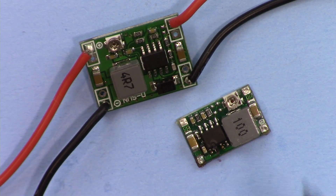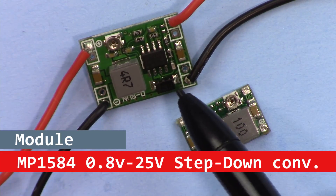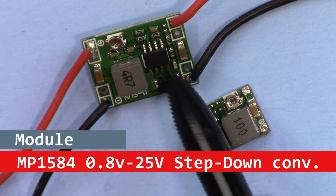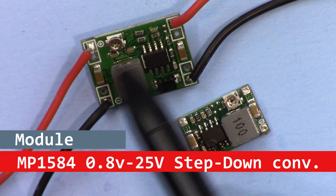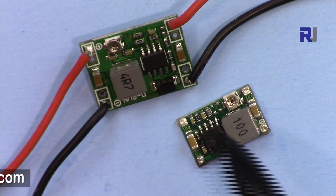Hi, welcome to another product test review by ROBOJAX. In this video we are going to test these two step-down voltage regulators based on the MP1584 chip — a tiny chip that can convert voltage with supplementary components around it.